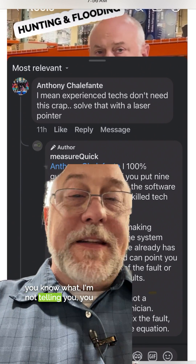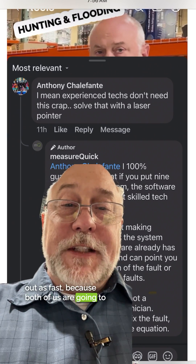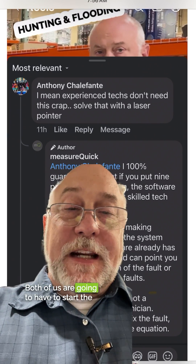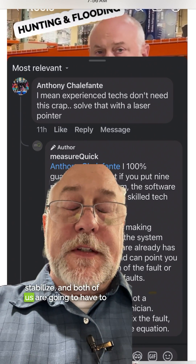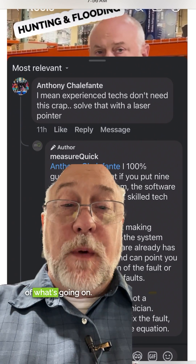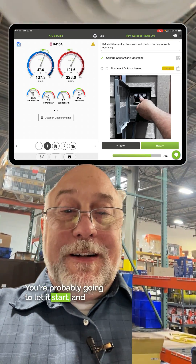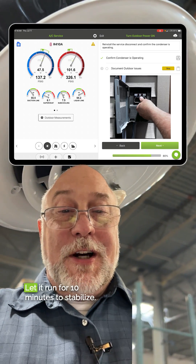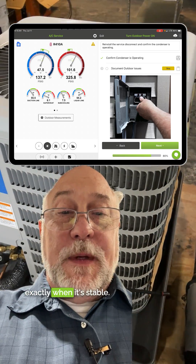I'm not telling you you can't figure it out. What I am telling you is you can't figure it out as fast, because both of us are going to have to do two things: start the system and let it stabilize. You're probably going to let it run for 10 minutes because that's what the factory tells you. I'm going to use an algorithm to figure out exactly when it's stable.